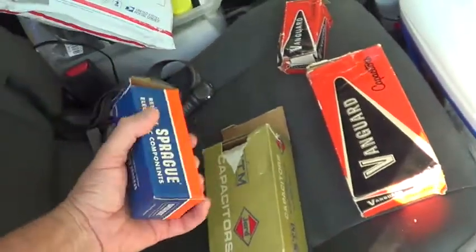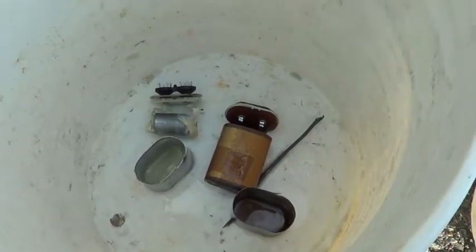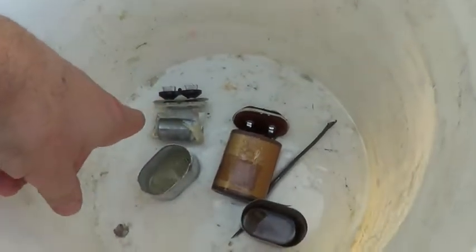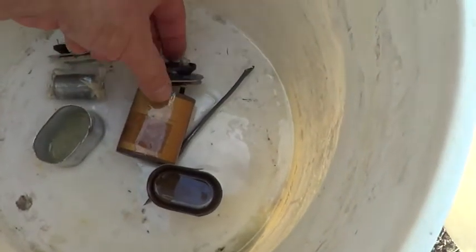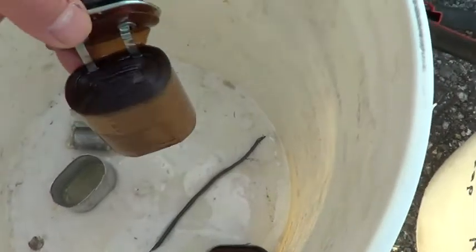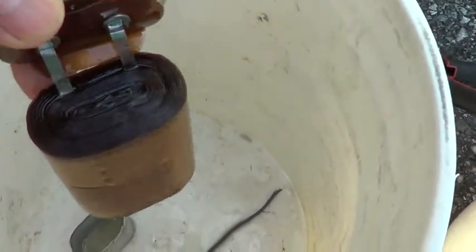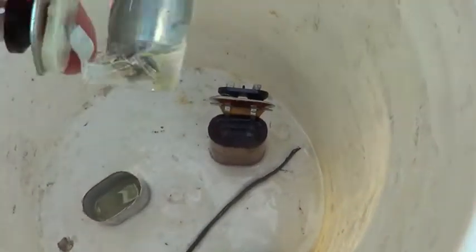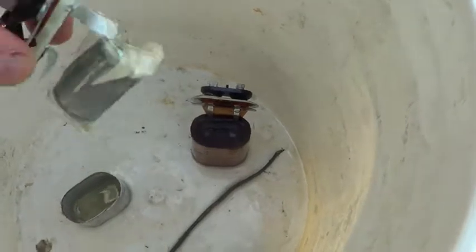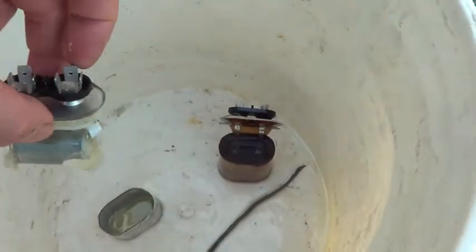So I got some of these old vintage capacitors — they're very heavy. Let's open them up and see what's inside. Here's a new 5UF versus the old 5UF. The oil is thinner on the old one and it's probably PCB-based, which is why I'm washing my hands. Notice the old one is a lot bigger because the construction has changed — the resistance, actually called equivalent series resistance.